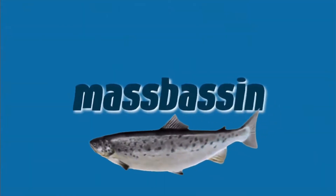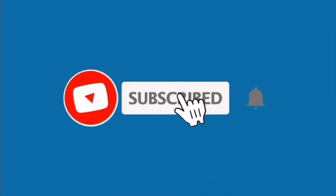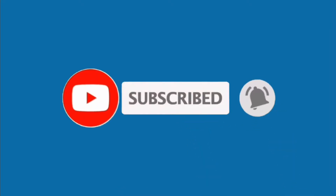What's up guys, welcome back to another episode of Tackle Talks. Today we're going to be talking about what's in my daytime plug bag. Let's go through everything.